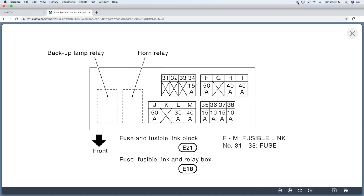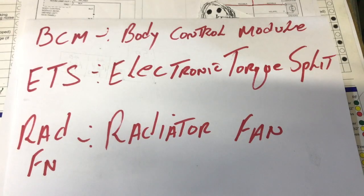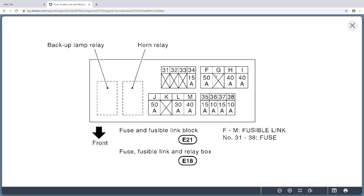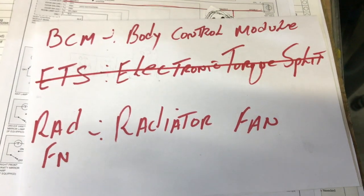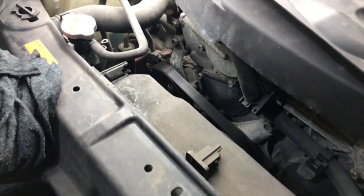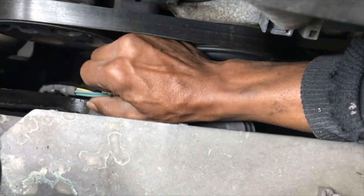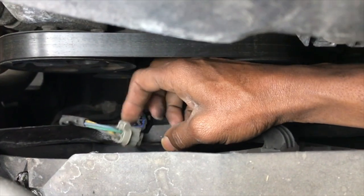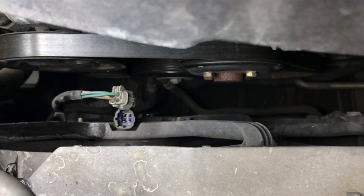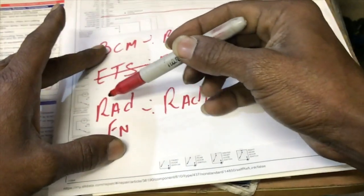On top of the fuse cover there's usually a diagram telling you what each fuse does. So that's the BCM — body control module — ETS for electronic torque shift, and two radiator fans. Looking at the diagram, the slot for ETS is X'd out, meaning there's no electronic torque shift in this vehicle, so we cross that out. We're now using the process of elimination to isolate the faulty circuit. I'm going to attempt to isolate the radiator fan circuit and recheck the current draw. I unplugged it and monitored — the current draw has not changed. So we cross out the radiator fan circuit, which means that only leaves the body control module as the culprit.